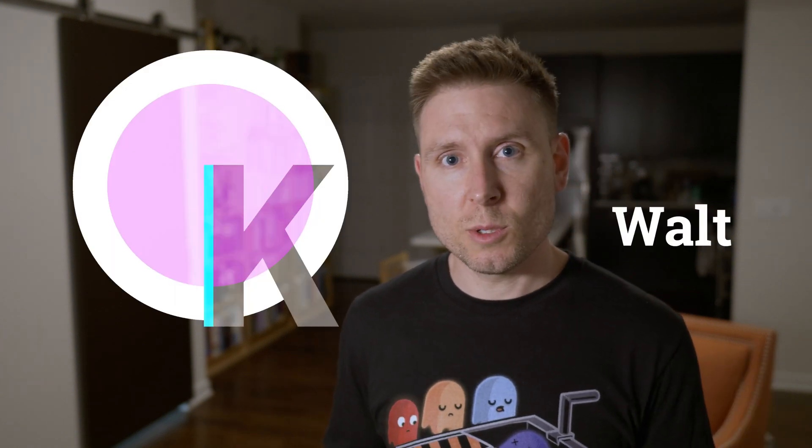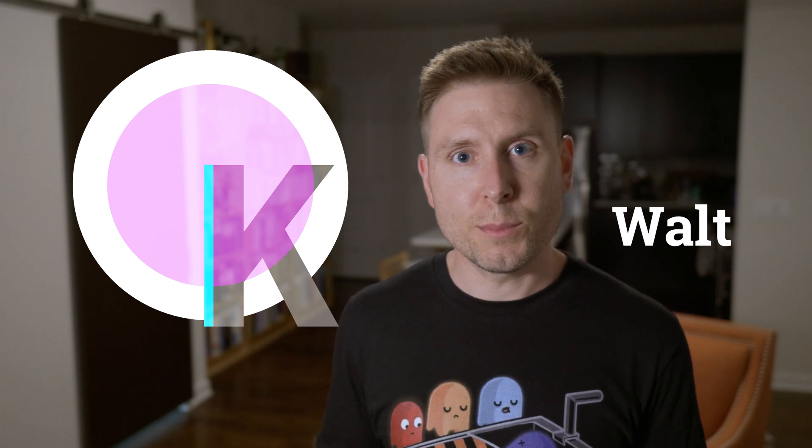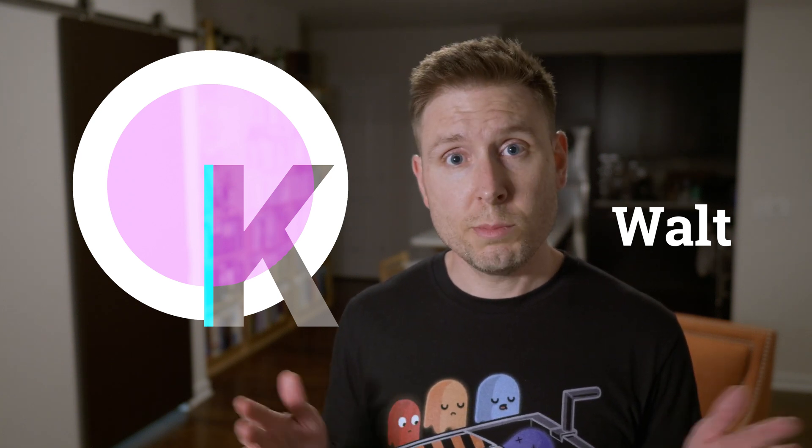Bandwidth and sample speed are the two most important specs for a new oscilloscope, but what do you actually know about them? Welcome to Overkill Projects, I'm Walt, and today we're going to take a look at those specs and a few more and try to demystify the entire buying process so that you can get the scope that serves you best.